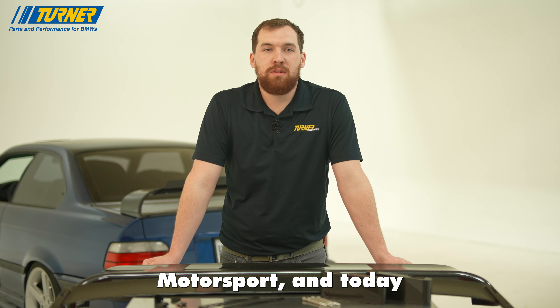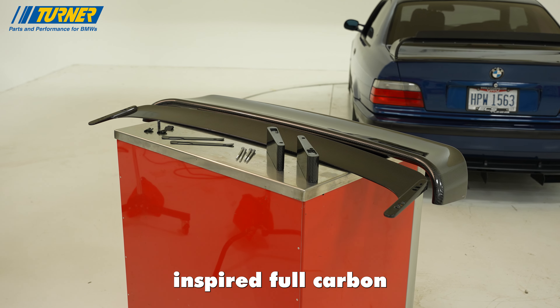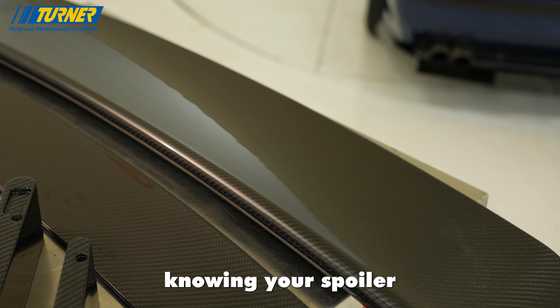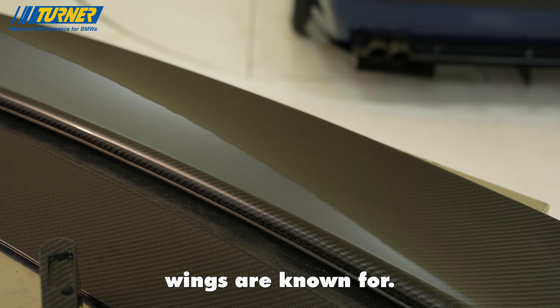Hi guys, this is Brent with Turner Motorsport and today I'm excited to share with you our LTW inspired full carbon fiber spoiler. The full 2x2 carbon weave construction will give you peace of mind knowing your spoiler will not sag over time or flutter at high speeds like the ABS rep wings are known for.